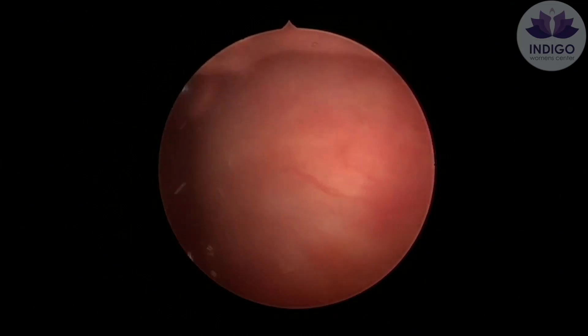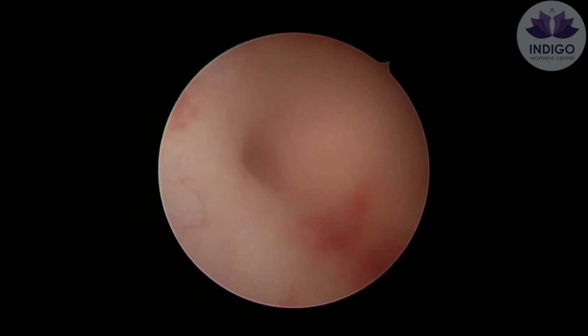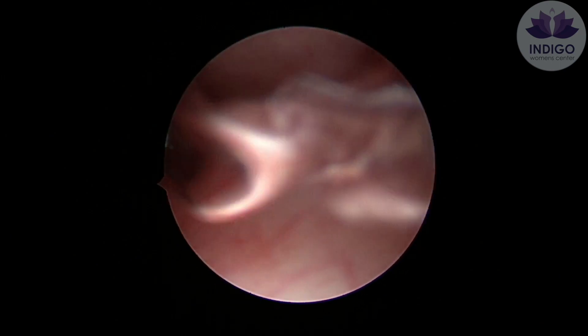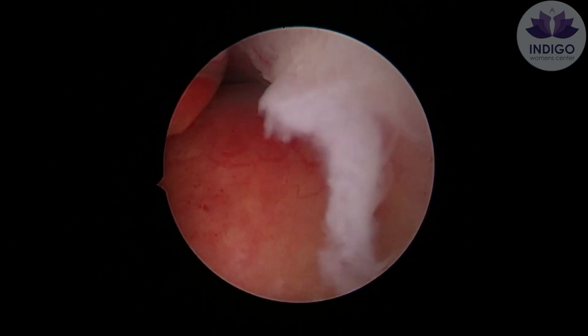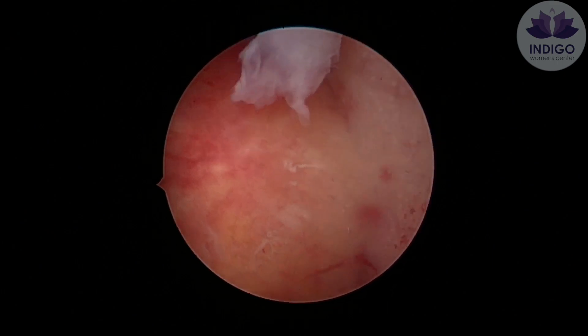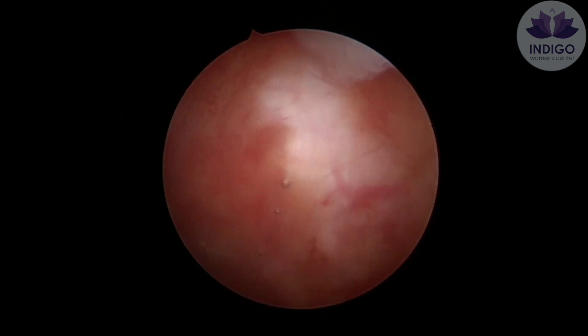The reason why we are demonstrating this procedure today is to show you certain tips and tricks that you have to incorporate in your practice to make this procedure easier. At the same time, we also want to address certain important things that need to be kept in mind before performing a hysteroscopic resection.